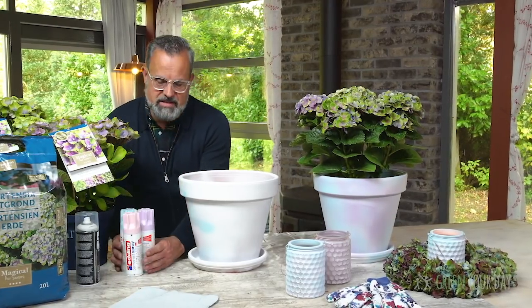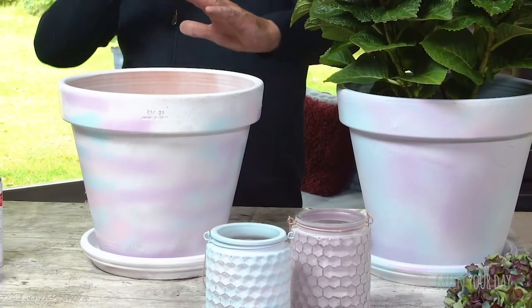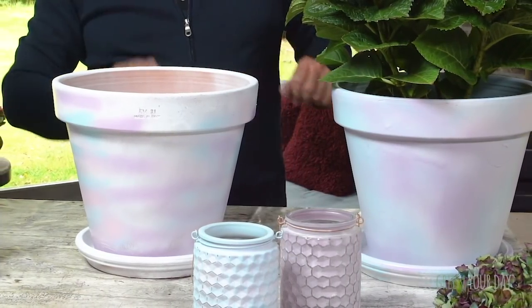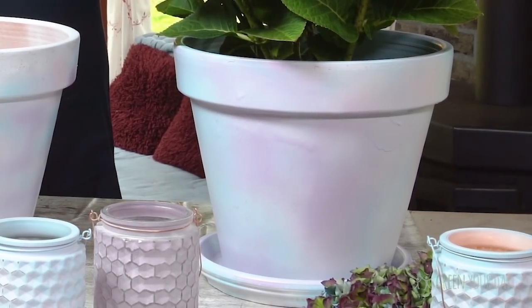I went to a shop and bought some spray paints, finding the colors that match back into the flower — quite similar. With these colors, I make the pot. First I spray one white base layer, then I add lines of color. You do it simply, as you can see now. Then you take a little more distance and do the same again. In that way, you see all these different colors blending into each other, actually matching with the flowers — making the pot very unique and very personal.